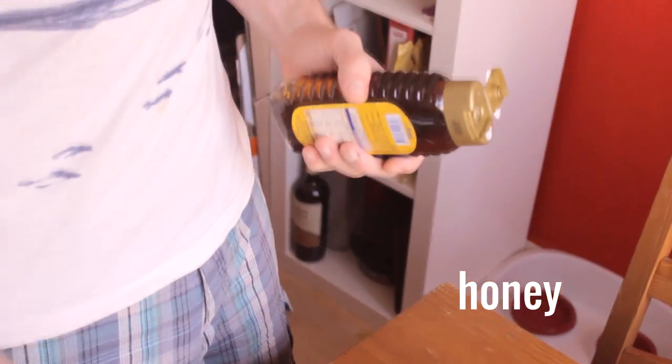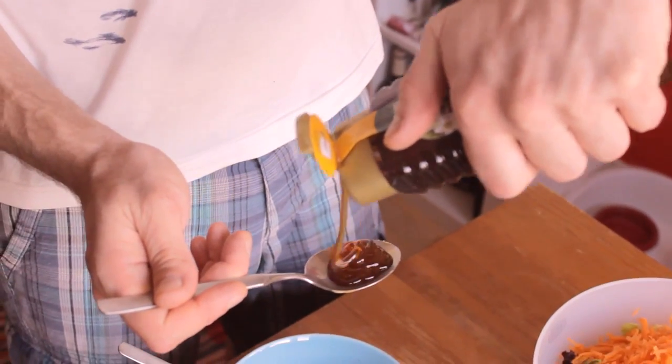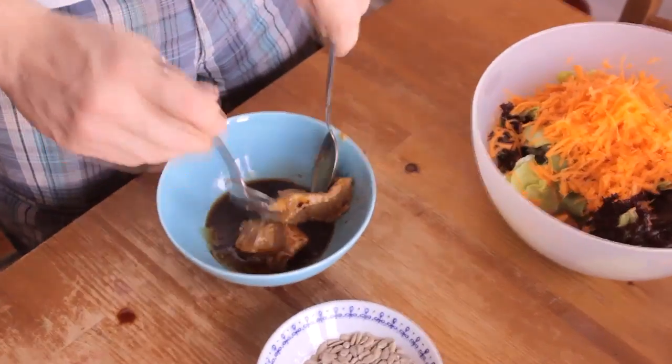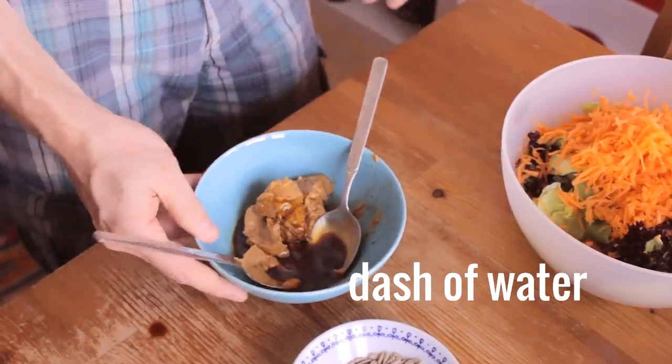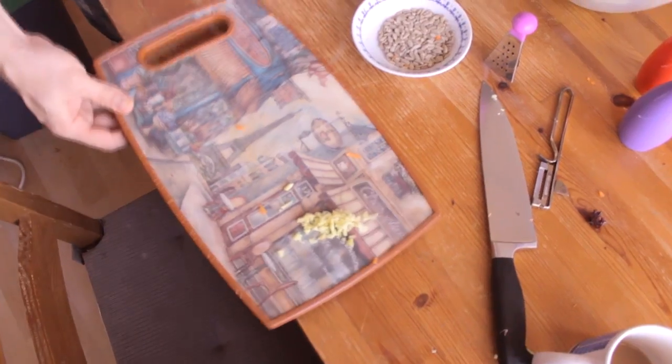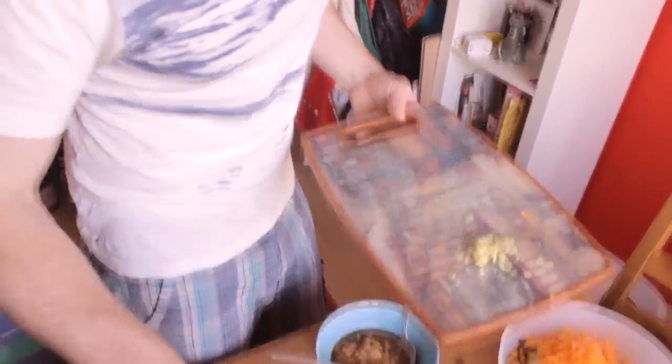For the sweet deliciousness — honey. Two tablespoons. We need to add just a little dash of water. Hauke has lovingly chopped some ginger for us. You can even use a little grater for ginger if you want even smaller bits; it mixes in very nicely.